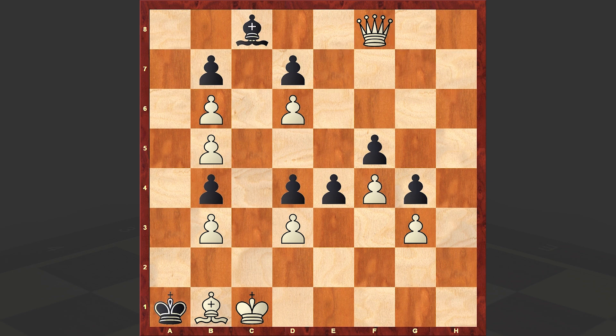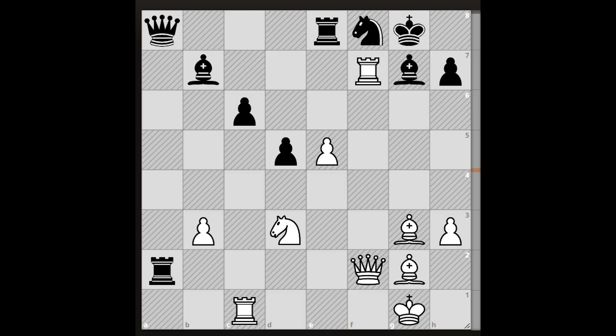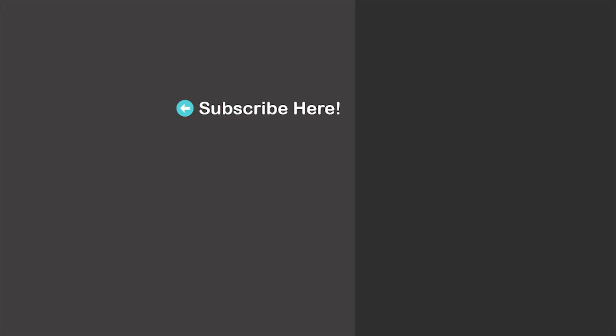An awesome triangulation tactic, which I hope that you enjoyed. In the end, a chess puzzle for you — let me also sharpen your tactical skills. Please take a look at this position and try to find the winning line for white. As usual, we'll wait for your answer in the comment section. Thanks for watching, we'll see you in my next video. Bye now.